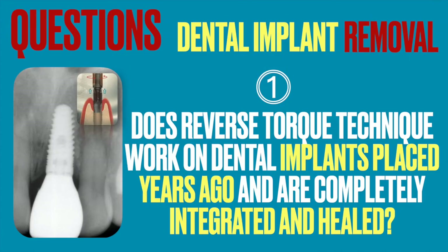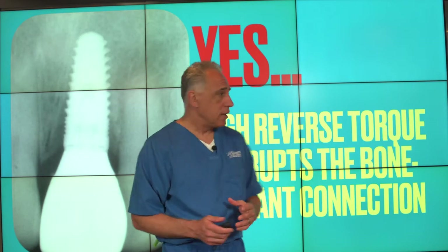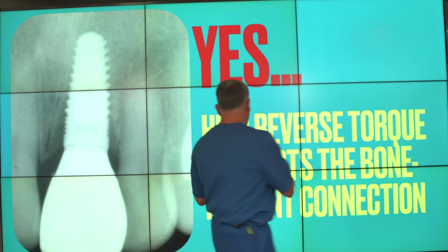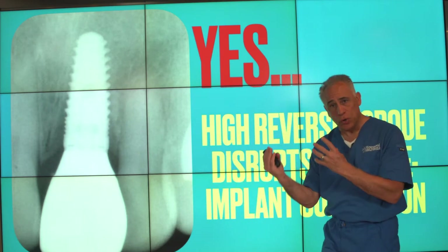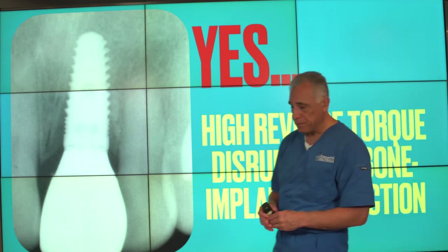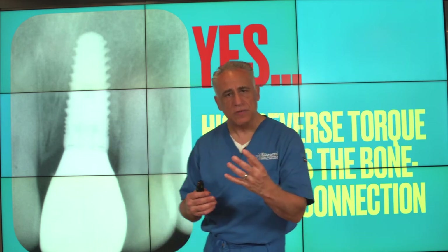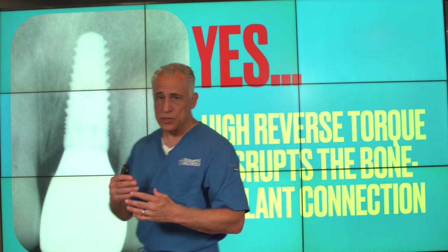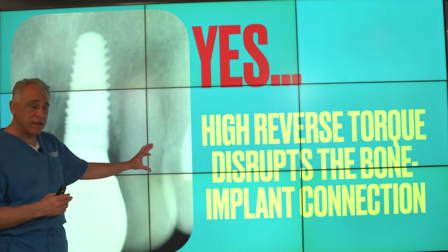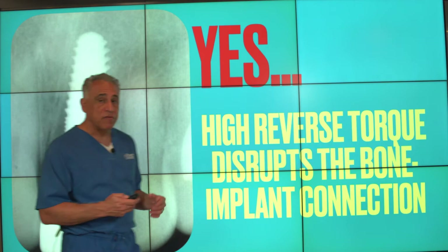The first question often asked is: does the reverse torque technique work on implants that were placed years ago and have healed and integrated completely in place? The answer is absolutely yes. Using this reverse torque technique, we can place a very high reverse load onto the implant, which effectively disrupts the bone-to-implant connection. The process of implant healing, known as osseointegration, is a mechanical bond between the implant surface and the bone itself, so it's quite possible to remove implants by simply rotating them out, even if they've been in place for years and are fully integrated.